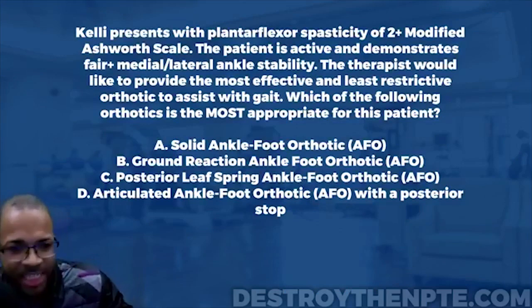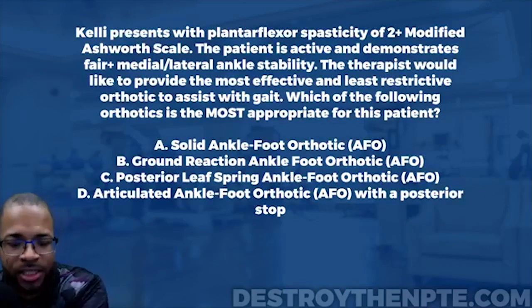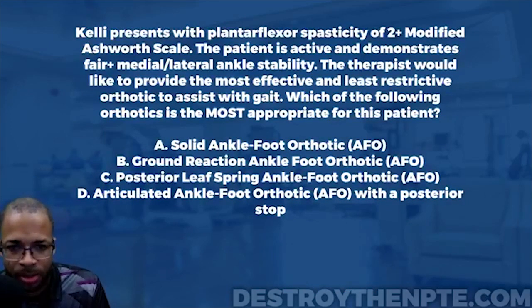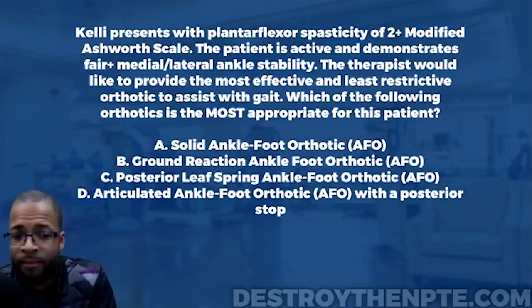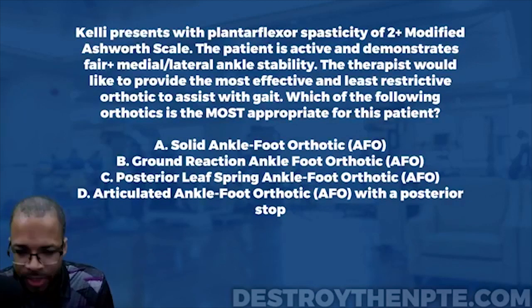For this week's Challenge Wednesday, we have our patient Kelly. Kelly presents with plantar flexor spasticity of a 2-plus on the modified Ashworth scale. The patient is active and demonstrates fair plus medial lateral ankle stability. The therapist would like to provide the most effective and least restrictive orthotic to assist with gait. Which of the following orthotics is the most appropriate for this patient?